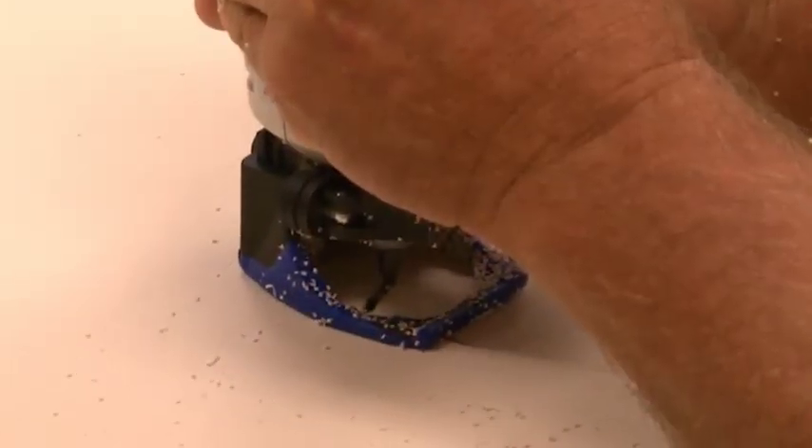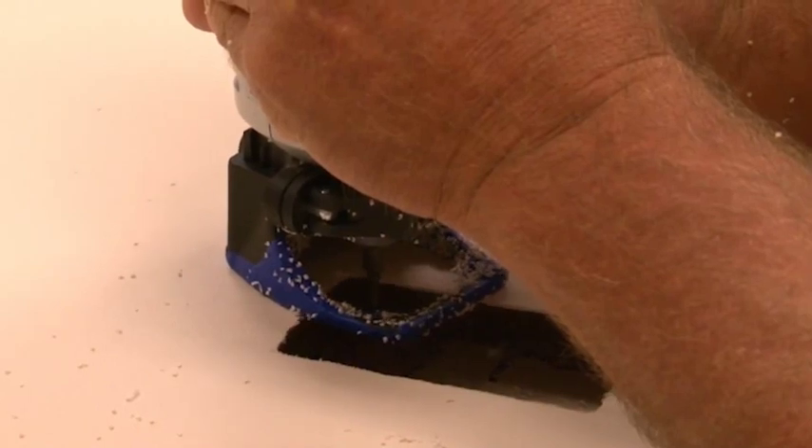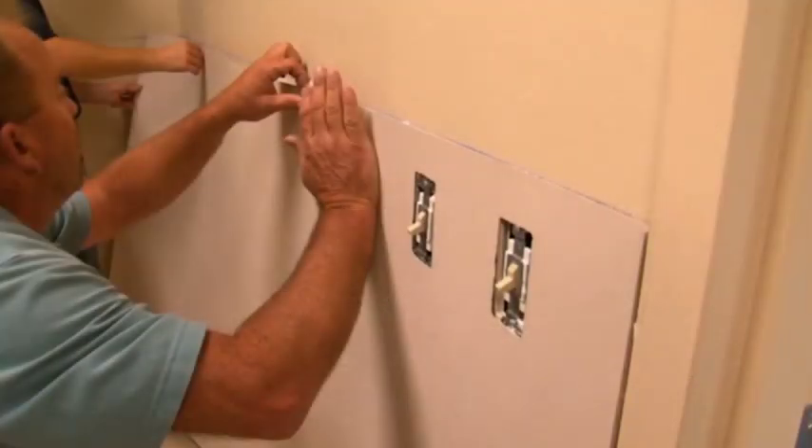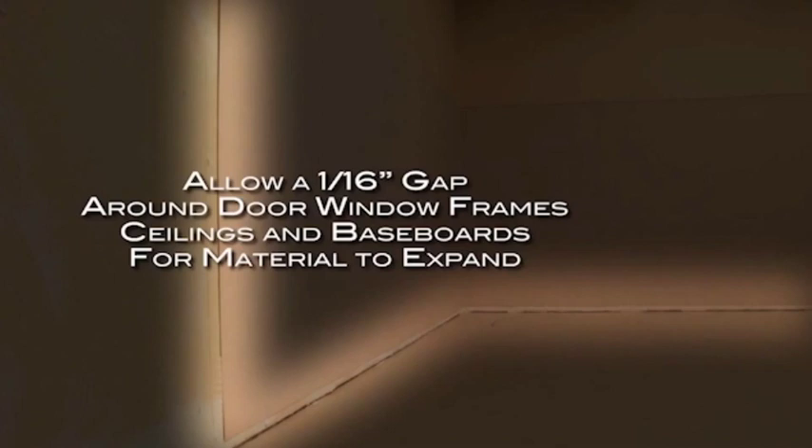Prepare the first sheet by making any necessary cut-outs, or scribe the edge to fit the inside corner if applicable. Remember to allow a 1/16th inch gap around door and window frames, ceilings, and baseboards. This will give the material room to expand.